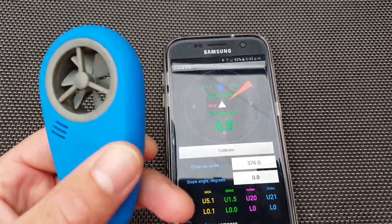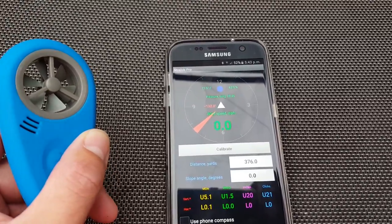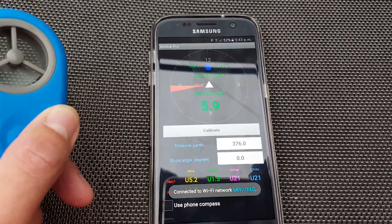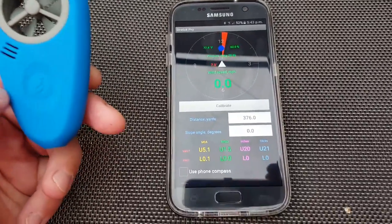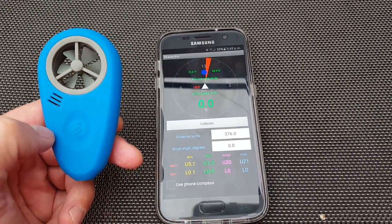Depending on where it is set, turning it that way alters the position. As it moves, turning it will alter the reading accordingly. For the money, it is an outstanding piece of kit.